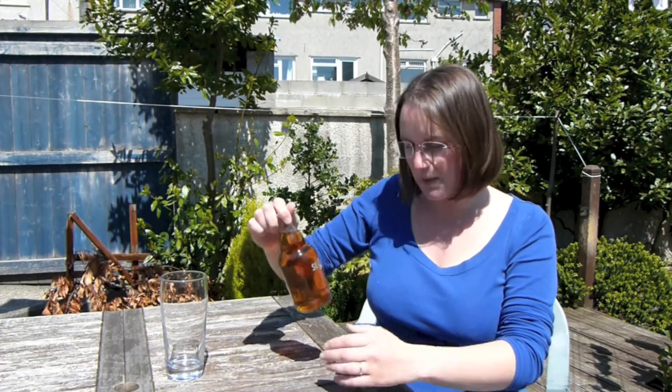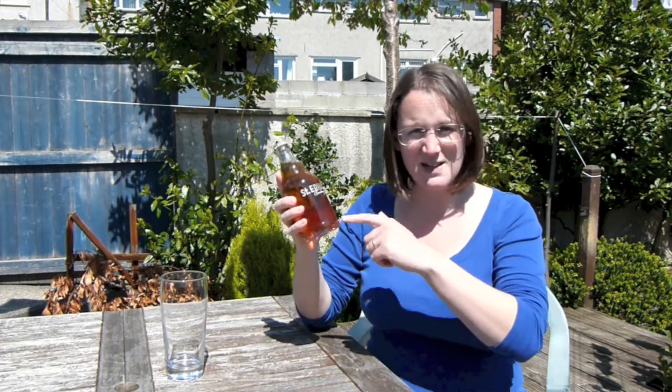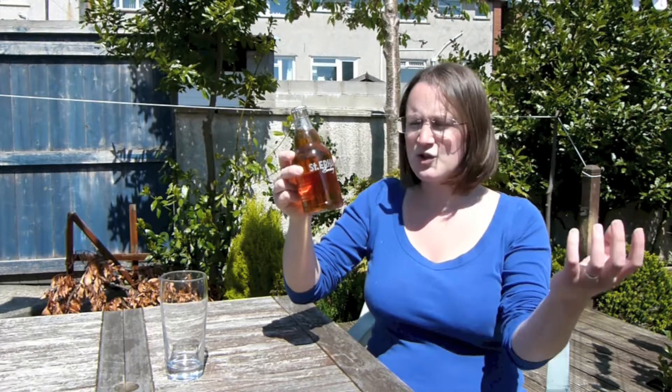Hello everyone, thank you all for joining me. Today I've got this beer here and I'm outside. It's clear glass and it is the first bottle to have a UV protecting element in it to stop the sunlight causing damage to the hops. And it's a Saint Erhard Bamberg.